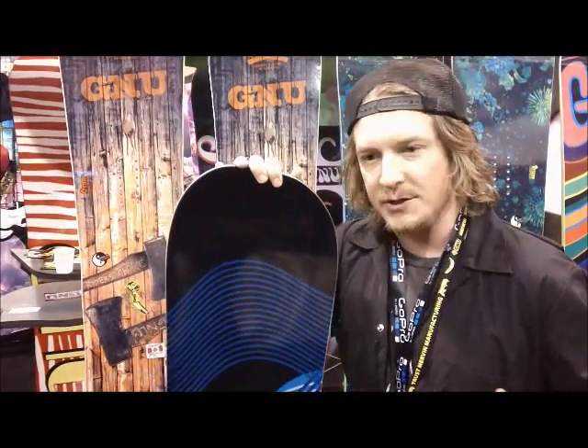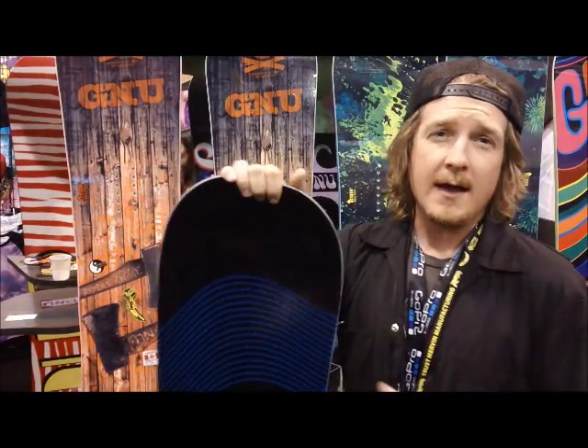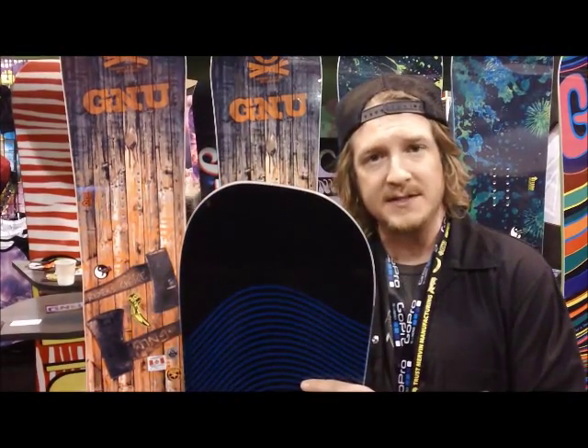Really what that means is you can derive more power out of a toe-side turn than a heel-side turn, and this allows for an easier heel-side turn with a little bit deeper side cut. Not the first company to do it, but the first to perfect it — is what we like to say.